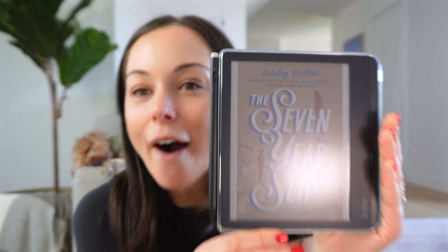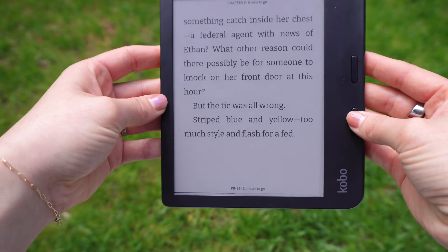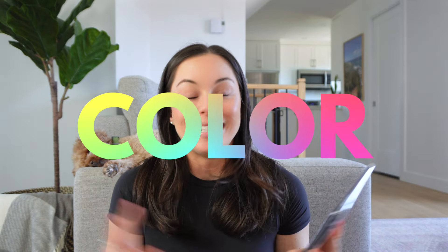The Kobo Libra Color is comparable to the Kindle Oasis because it has physical buttons and is also a similar size — the Oasis is a tad lighter, but they are pretty much the same. They are both waterproof, which I love because I love reading in my bath, pool, or at the beach. But this one has color, and that's probably the reason why you clicked this video — wondering if you need color or not.